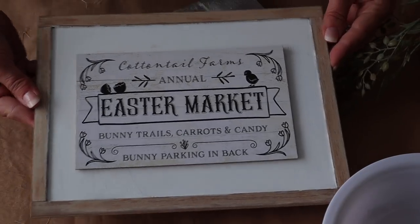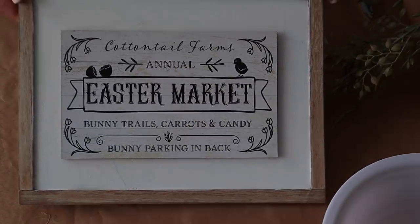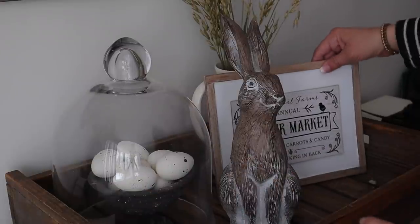I love the way this turned out — it is so cute and perfect with my decor. I ended up placing this sign in my dining room and it's super cute on this tray.